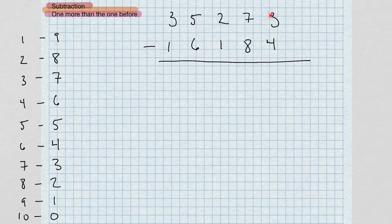Three minus four — I can't do three minus four, so I'm going to take the complement of four, which is six, and add it to three. Six and three give me nine. Whenever I add the complement like this, I'm going to move a little dot over to the next column.